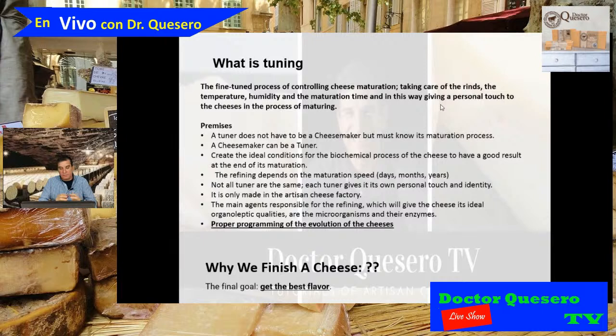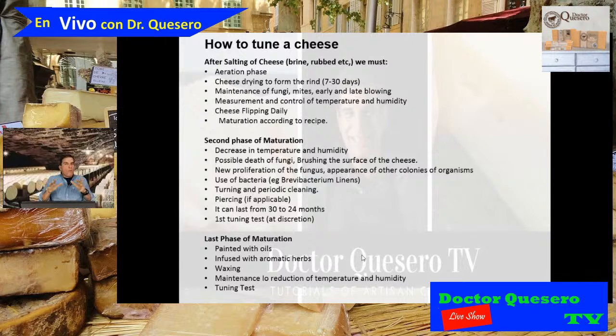Why do we tune a cheese? What is the purpose? The final goal is to get the best flavor of the cheese. Now that we know more or less what the refining process of cheese maturation is, I'm going to teach you how to tune a cheese in general terms. There are not right or wrong answers, because remember — you are giving your personal touch when you are ripening a cheese.